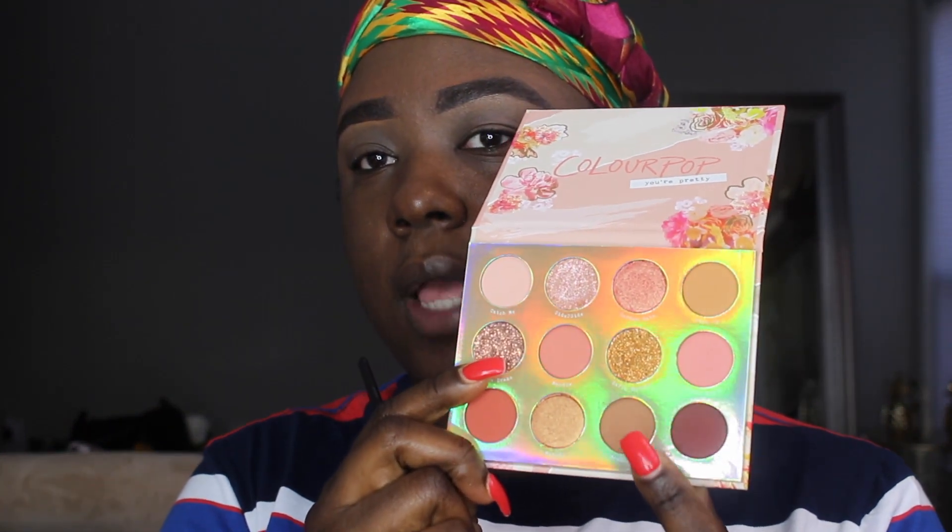I'm going to quickly do some brows and then we're going to jump right into the eye tutorial. I've zoomed you guys in a little bit, I've done my brows, and now we're going to go ahead and jump to the palette. I'm first going to take the shade West Side, which is this light brown right here, and I'm just going to use that to set my base.